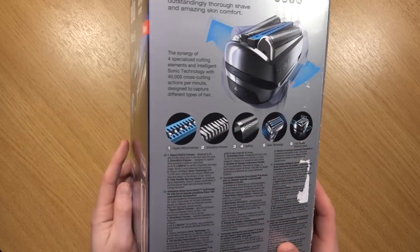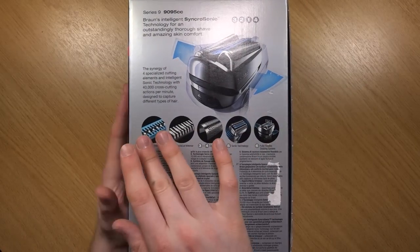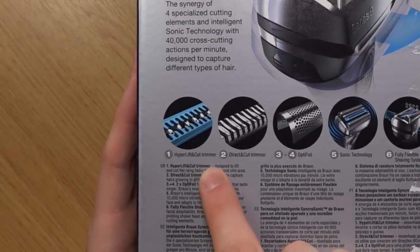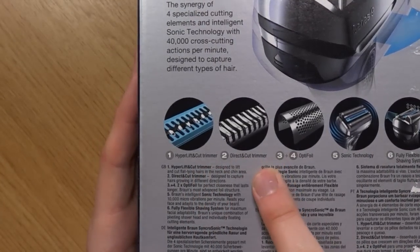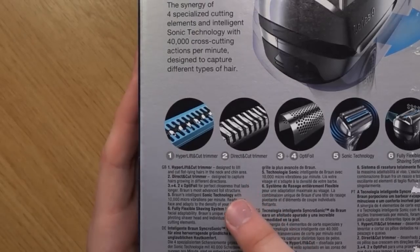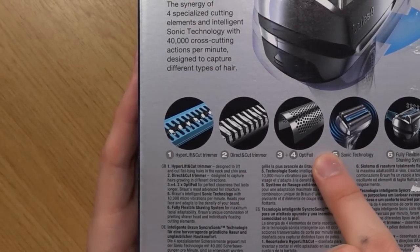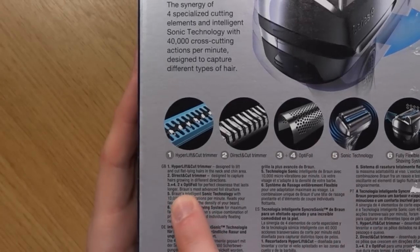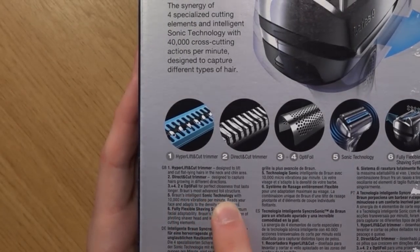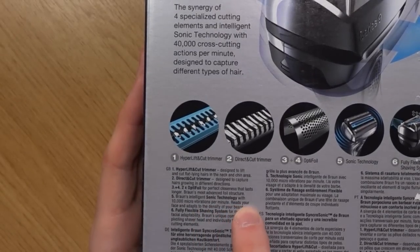Let's just take a look on the side here. Here are a few details about the special blades. First you've got a hyper lift and cut trimmer, then we have the direct and cut trimmer, which is designed to capture hairs growing in different directions. Then we've got the Optifoil — two times Optifoil for perfect closeness that lasts longer. Braun's most advanced foil structure.